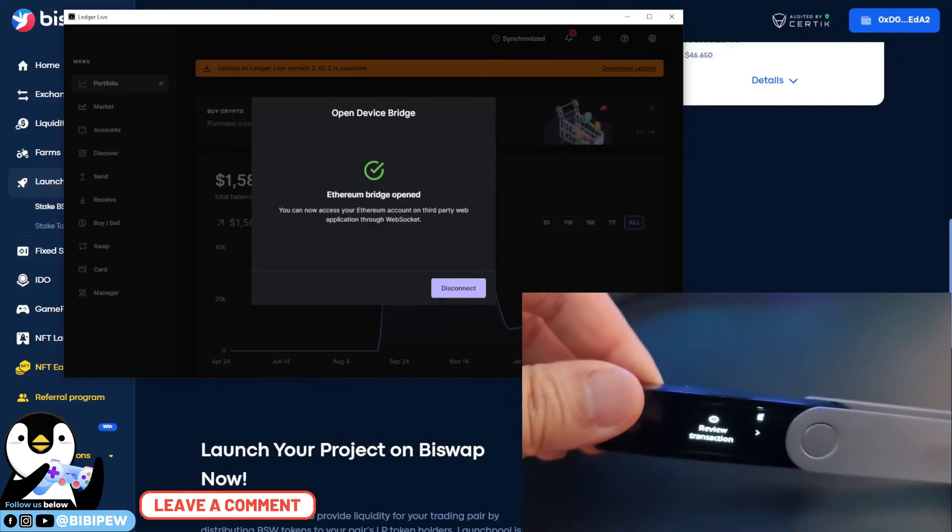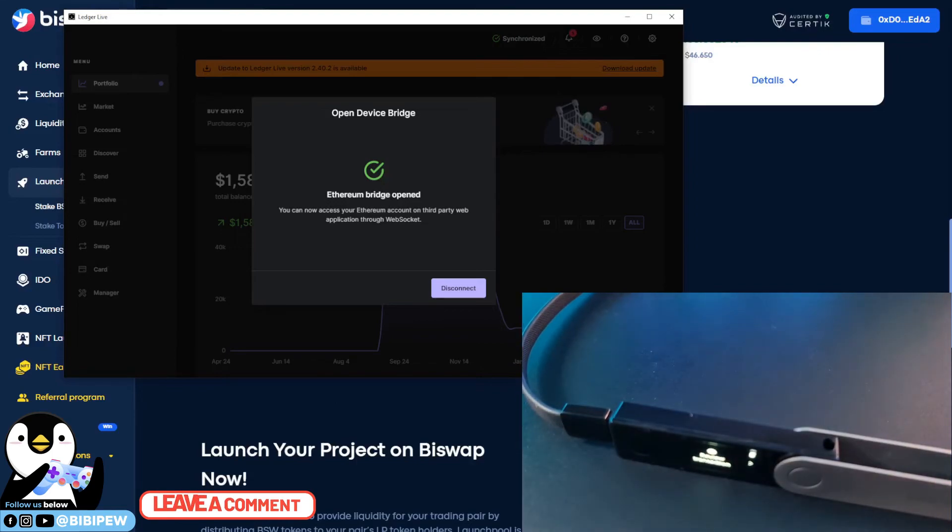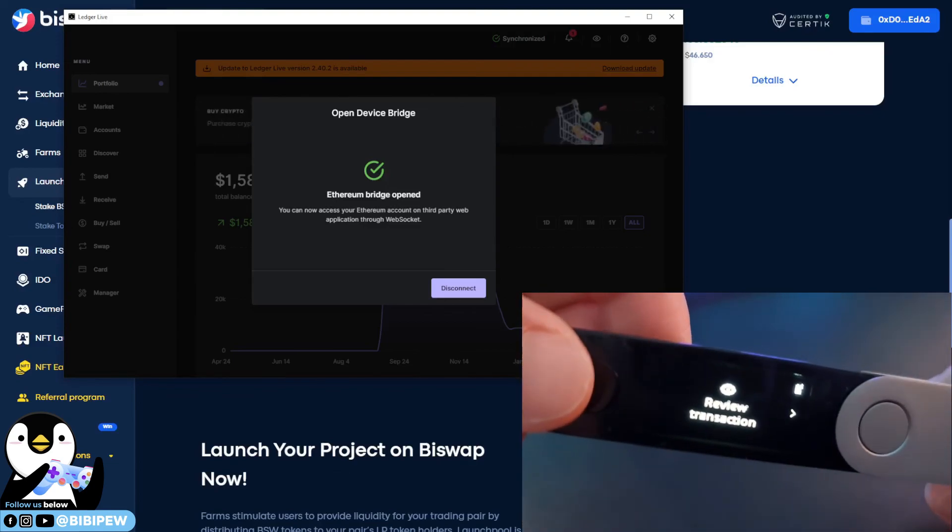If the review transaction doesn't work, update Ledger Live and check the Ledger Live connection setting in MetaMask so that the review transaction shows up. If you like this video, remember to like, share, and subscribe. Having a hardware wallet connected to your MetaMask adds a secondary layer of security, because the user needs the hardware wallet to review the transaction before it can go through — unlike a normal MetaMask wallet that can just send or withdraw funds directly without any additional security layer.